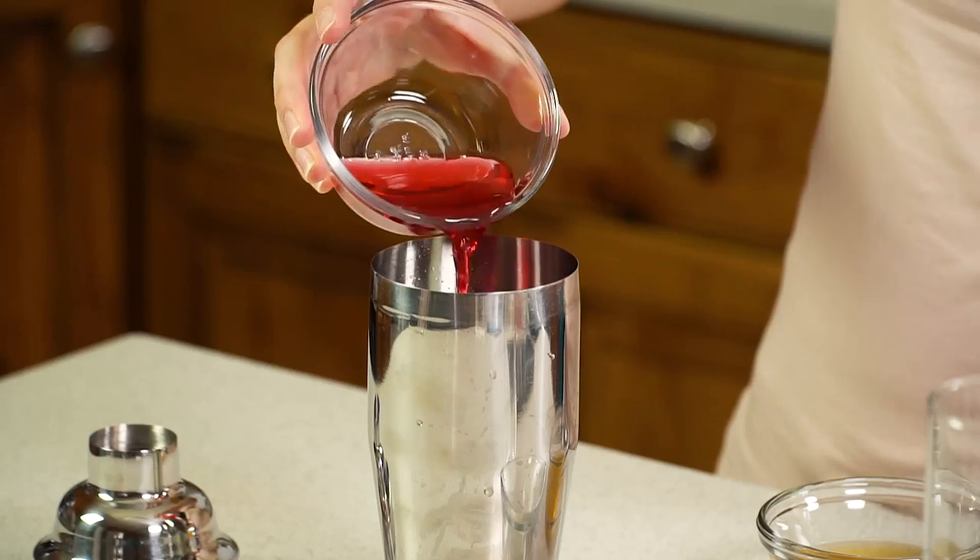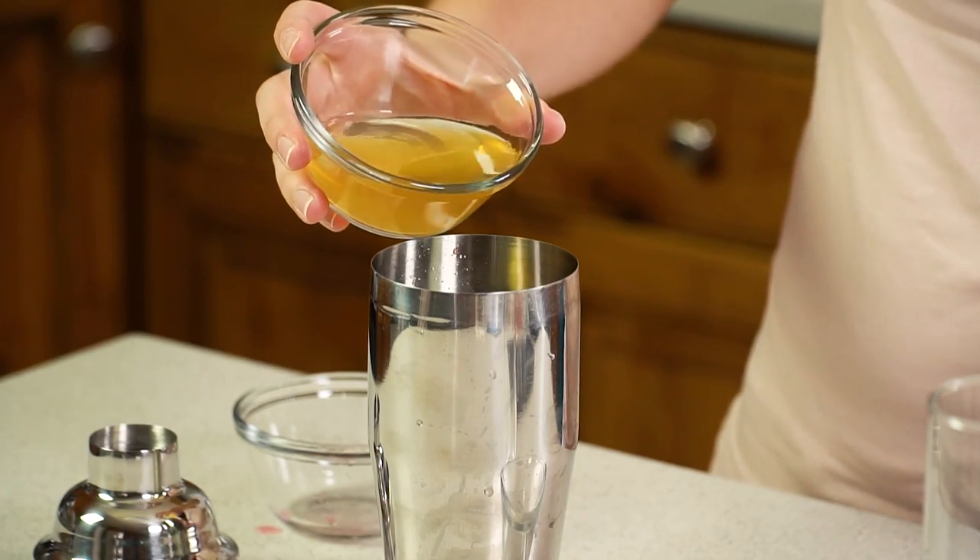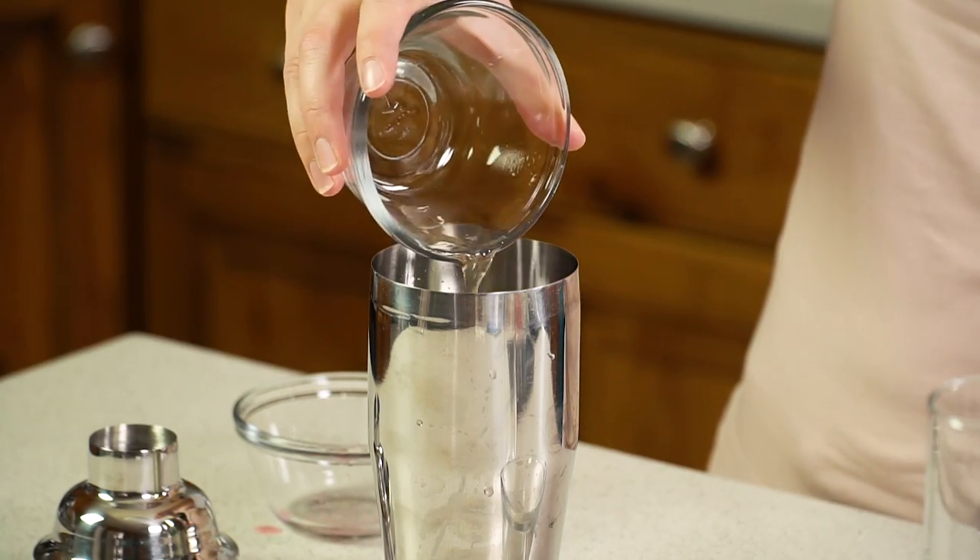Then we're going to add in 3 tablespoons of cranberry juice, followed by 1 and 1/4 cup of passion fruit juice. I was able to find passion fruit juice in my regular grocery store, but I understand it can be a little bit hard to find depending on where you live.